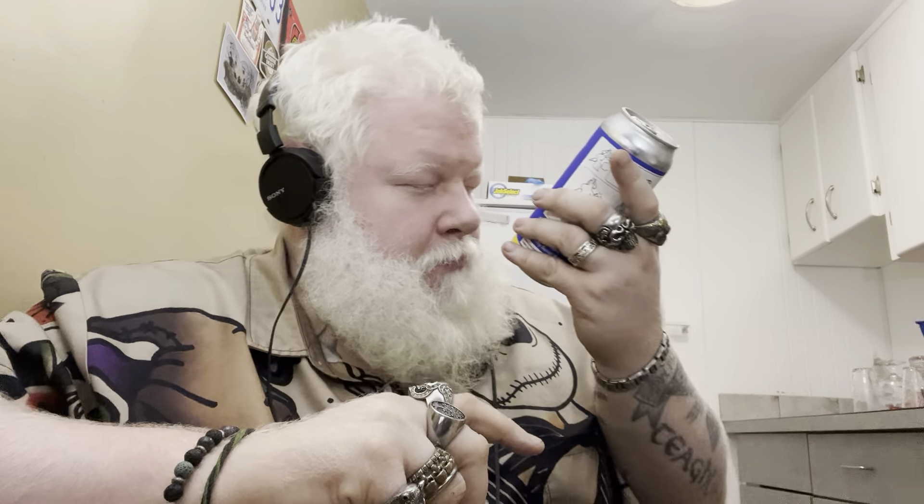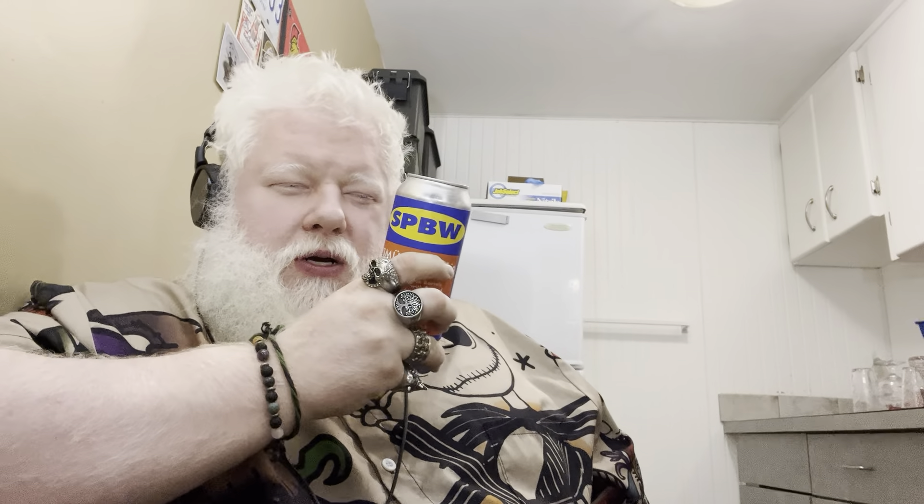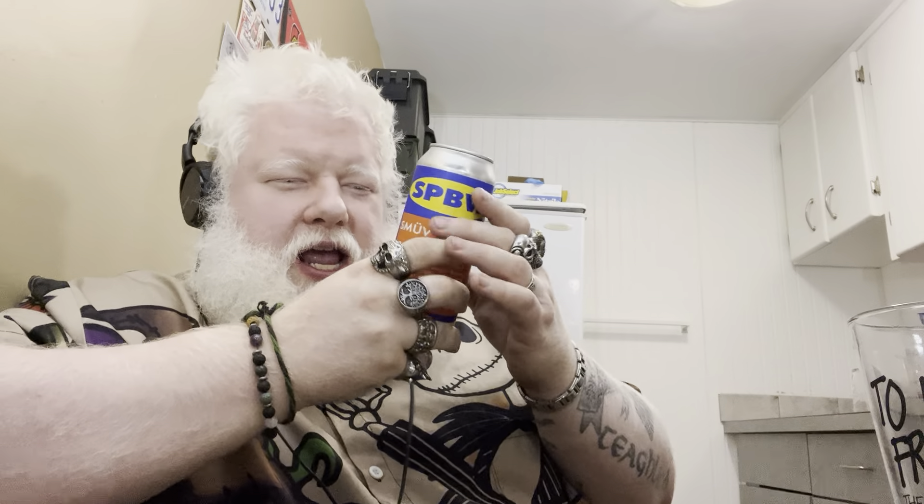Keep refrigerated and enjoy fresh — this is extremely fresh. This was actually announced the same day I ordered it. So you are supposed to get a glass, go to Small Pony Beer Works, buy the can, get a glass. Then you're supposed to shake it.